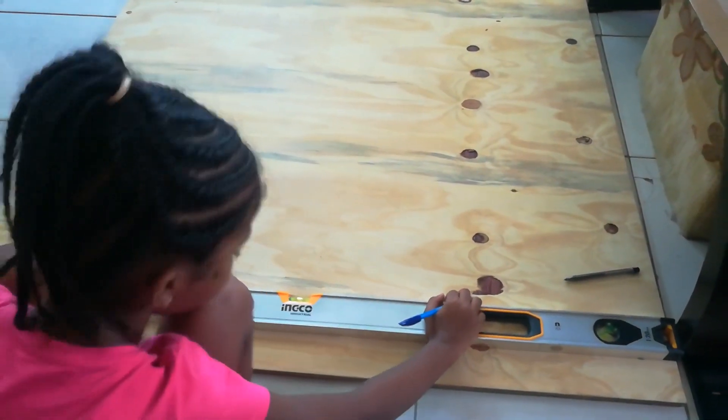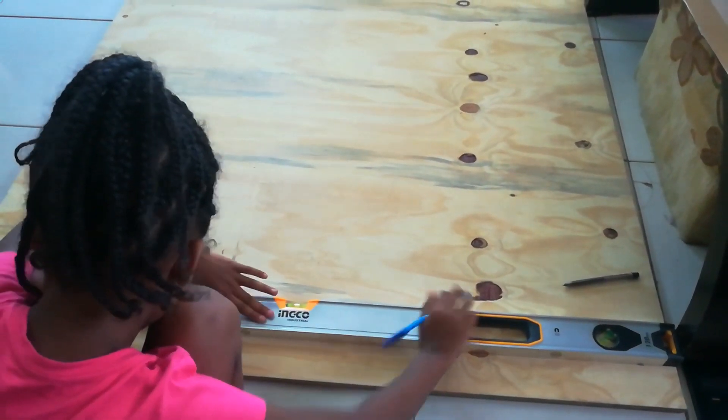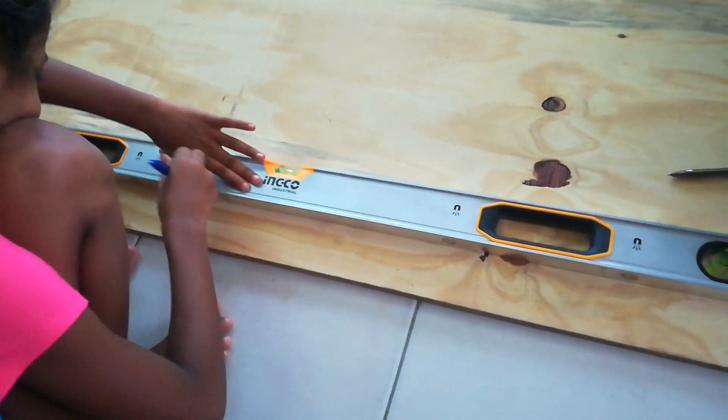Welcome to Bare Basics Woodworking. Today I will show you how to make a foldable chair using a single piece of plywood.